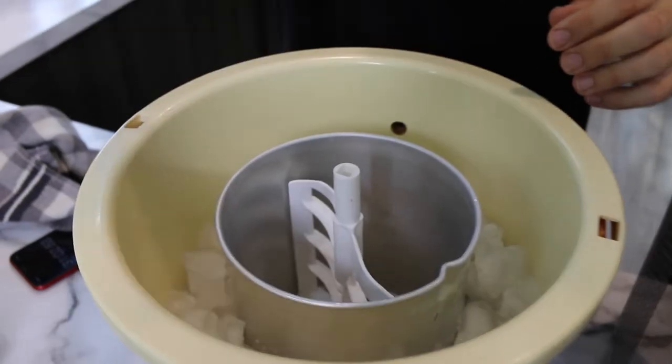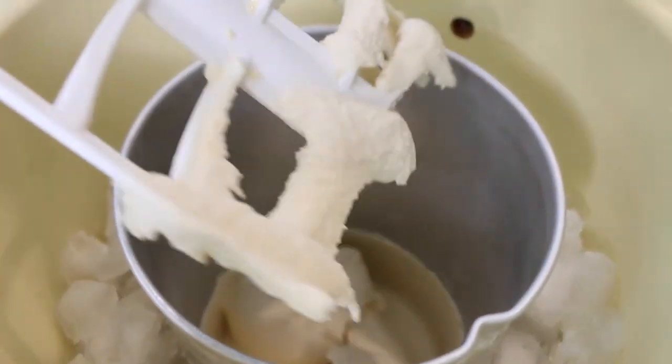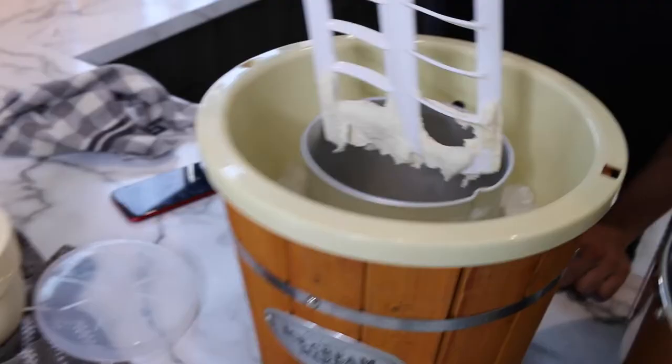It's been over 30 minutes. Oh yeah — hey, that's not too bad. For a hundred bucks, it makes ice cream.